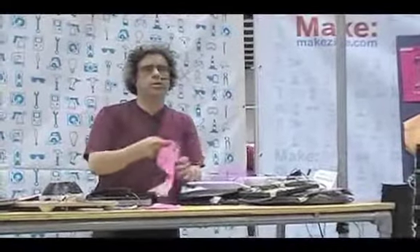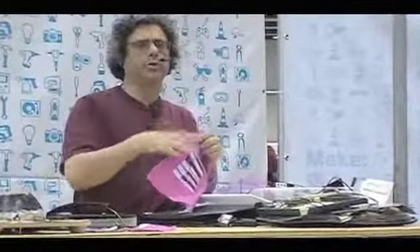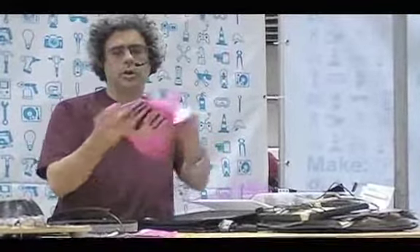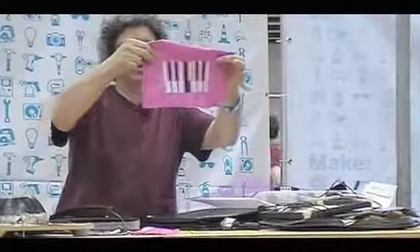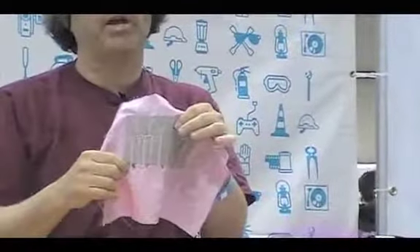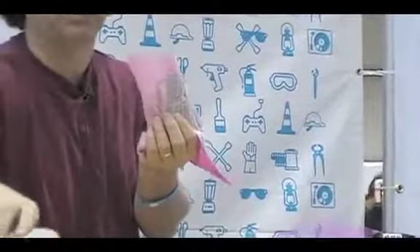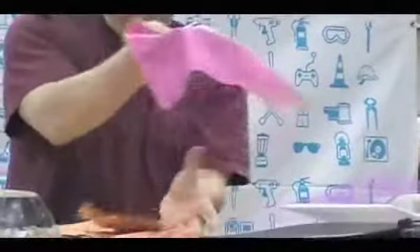TechShop has an embroidery machine: you make a design, put it on a USB key, load it on the machine, and all you have to do is change the thread colors. On this one I chose colors just for appearance on one side. On the other side I used a conductive thread specially made for embroidery, and on top of that is the same gray fabric. When the electronics are done, that layer sits on the conductive thread.